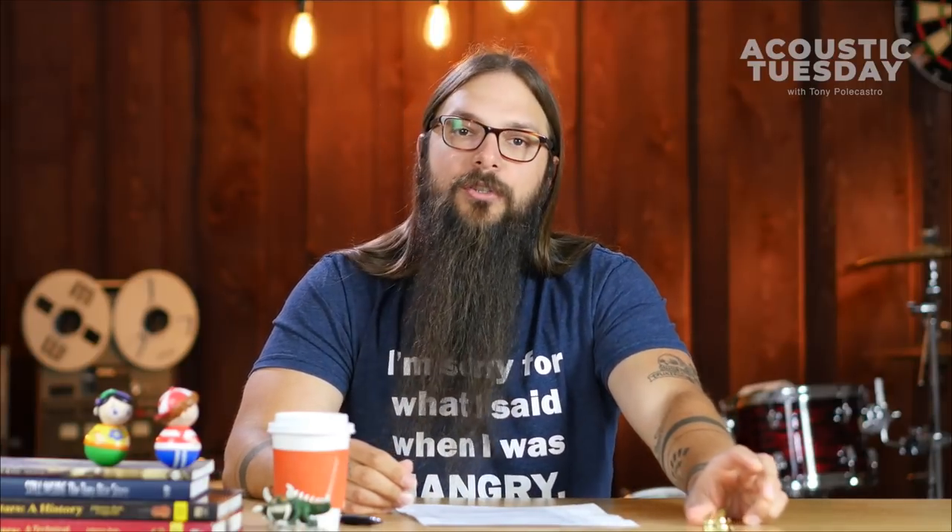I've featured these finger picks on a previous episode of Acoustic Tuesday. I love the ProPic number three split band finger picks. They're really, really comfortable and they just do what I need them to do. And then I saw the product I'm about to share with you.